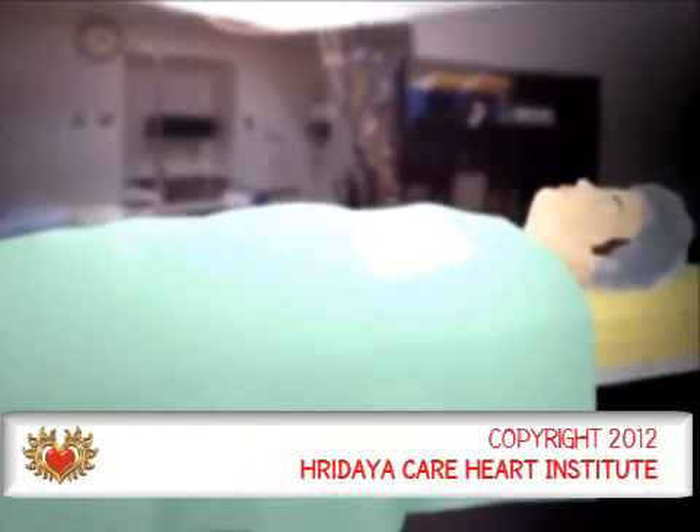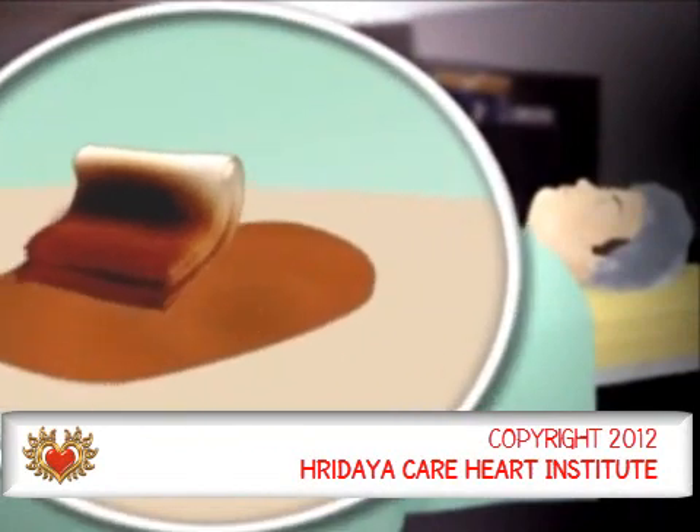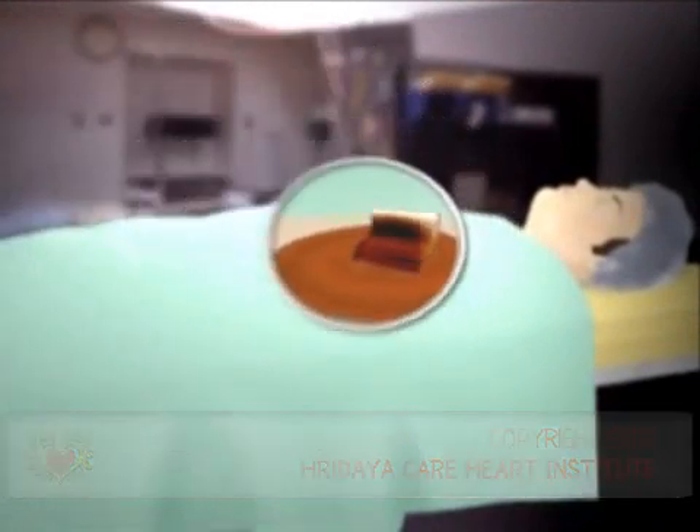After the anesthesia takes effect, the surgical area will be scrubbed with a special disinfectant soap and may also be shaved.